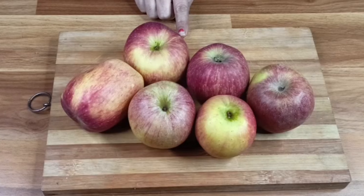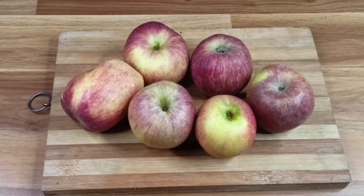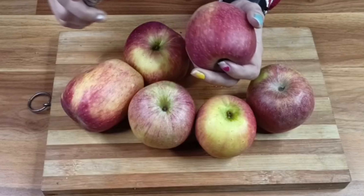Let's start making apple jam. I have 1 kg of apples. You can also take 1 kg of apples. I have washed them and we have to peel and cut them.